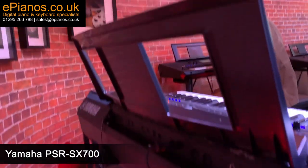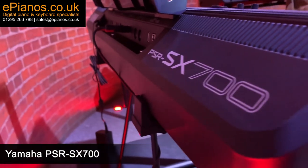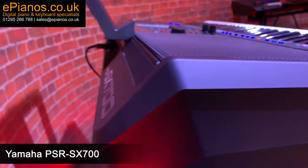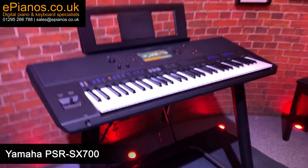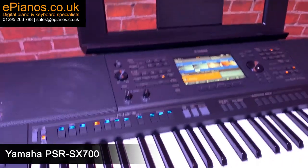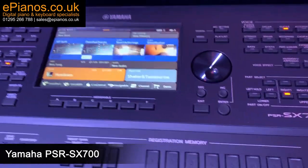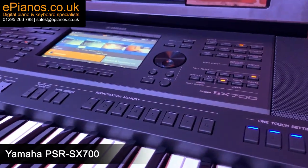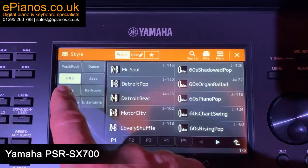The SX700 is jam-packed with loads of voices and styles, so you will no doubt have plenty to keep you entertained and inspired. There are over 900 voices to choose from and 131 of those are called super articulation voices — these are the really high quality ones where you get all the intricacies of the instruments: the breath of the sax, the fret noise of a guitar, the slide of the brass. It's really inspiring and Yamaha have delivered some really professional quality voices to experience.